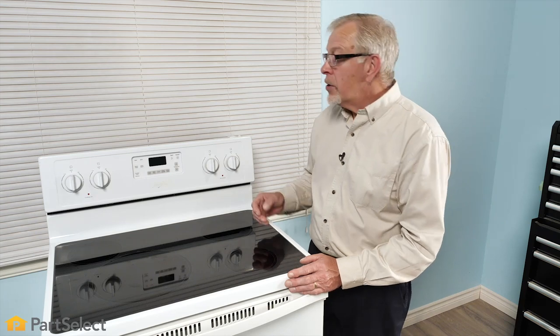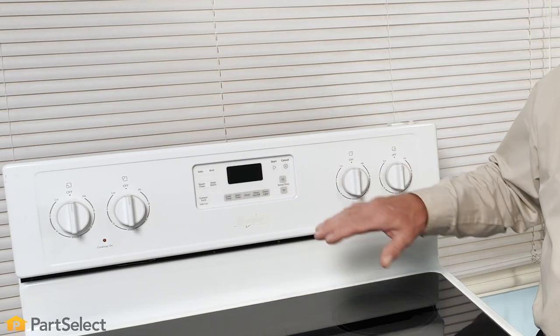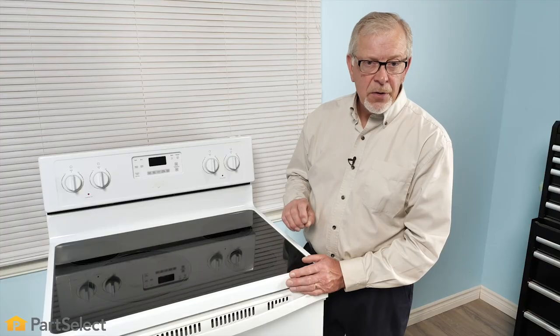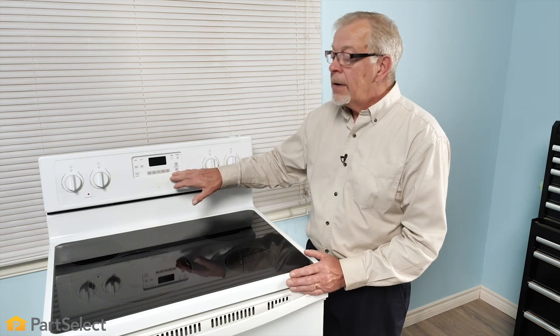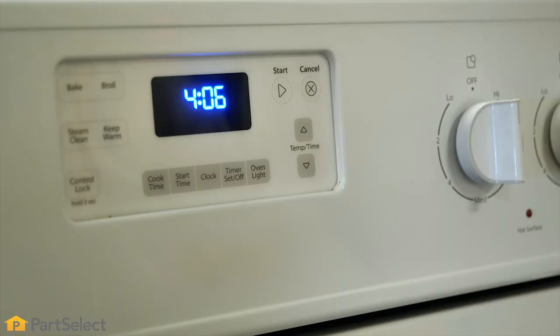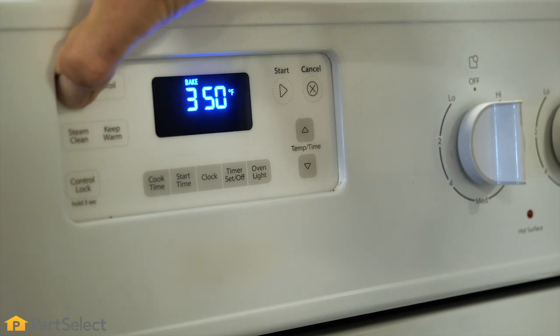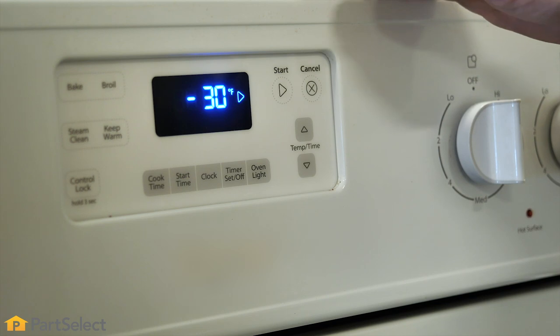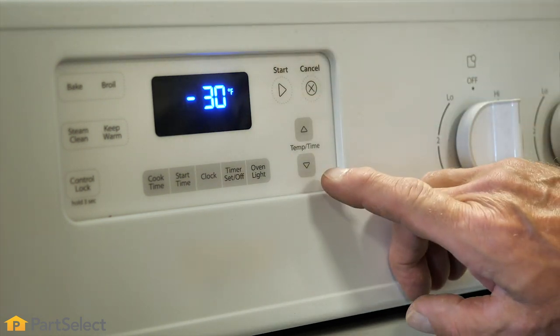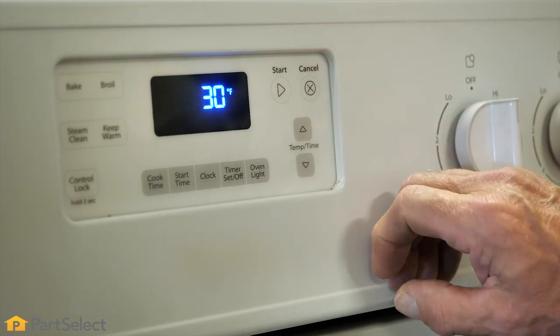If the temp sensor checks out okay, you may still have an issue related to the control itself. Most manufacturers have made a provision that you can offset the temperature of the oven by plus or minus 35 degrees Fahrenheit — check your user guide to verify how to do that. It's simply a keypad function that can trick the oven into thinking it is warmer or cooler to compensate. To verify that we don't have a temperature offset programmed into our electronic range control, we'll follow the manufacturer's instructions. This model requires holding the bake function for about five seconds to display any current offset. This shows that it is offset by minus 30 degrees Fahrenheit, and we can change that back to the original setting or increase it as well.